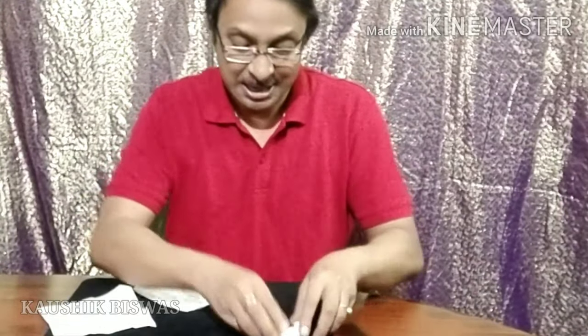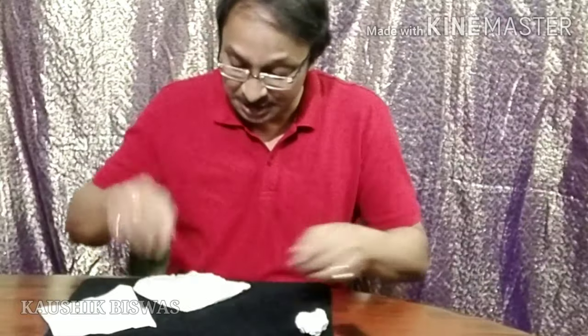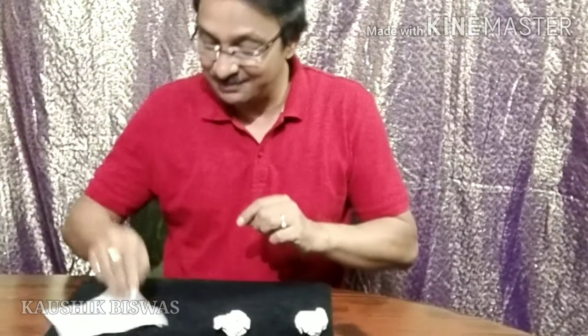So here is one napkin — turn it into a small ball. Now here is another napkin, turn this into a ball too. So two paper balls are there, and here is another napkin. You don't turn it into a ball, just hold it, keep it here. Now these balls are so small.